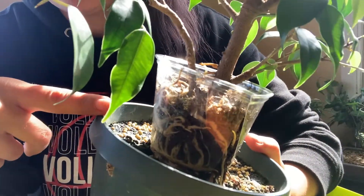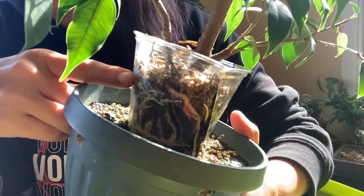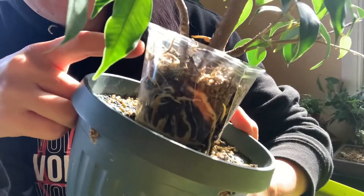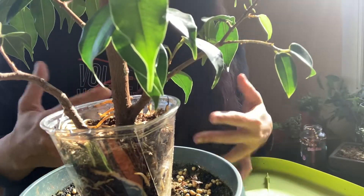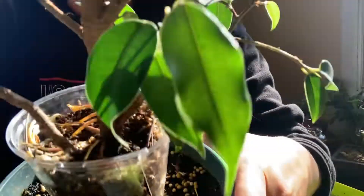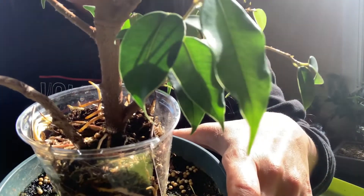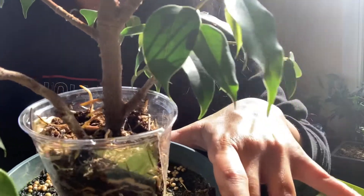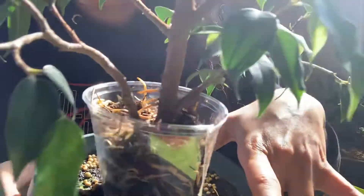Hey guys, it has been exactly three weeks since we started this layer on this Benjamino ficus, and it is time to get it out of here and separate it. The cup is extremely full of roots, and I had absolutely no intentions of creating aerial roots on this tree, but this tree is offering up so many aerial roots right now that I think when we put it into its rectangular training pot — to allow us to pull some of these branches down with guy wires — we need to optimize what this tree is offering us.